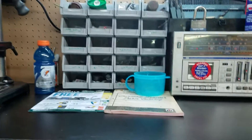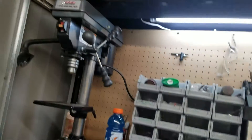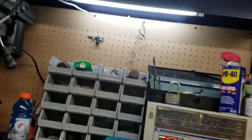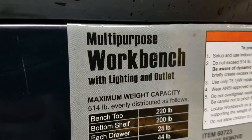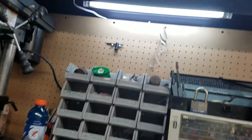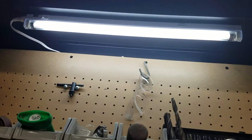Hey, what is up you guys, it's me Robbie at One Man Shop. I just want to do a little video of my new workbench that I got yesterday and built. It's already getting dusty, but it's a Harbor Freight multi-purpose workbench with light and outlet. There's the light that it comes with.